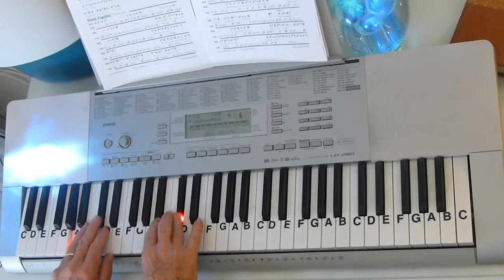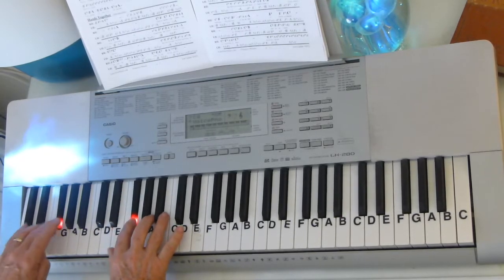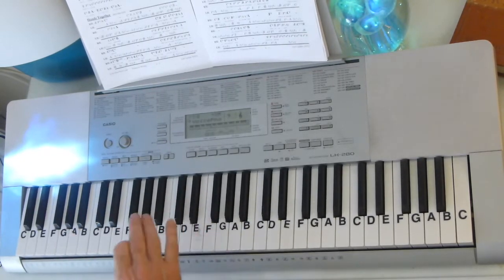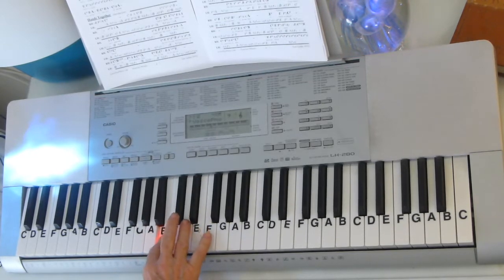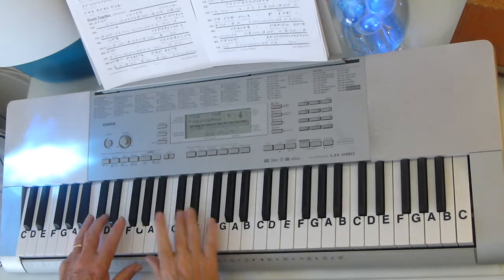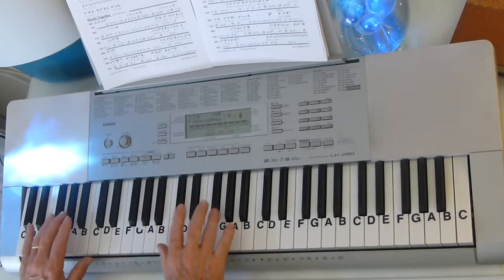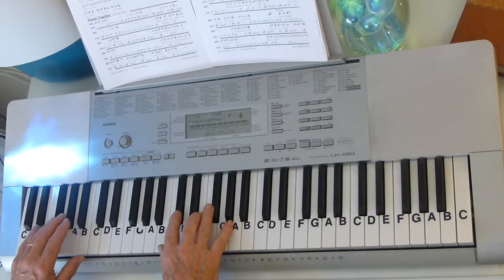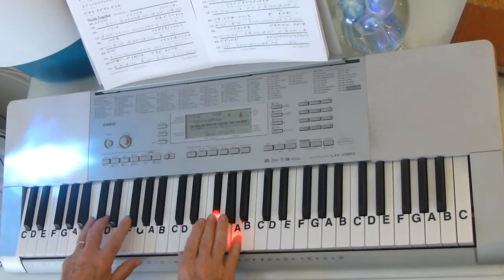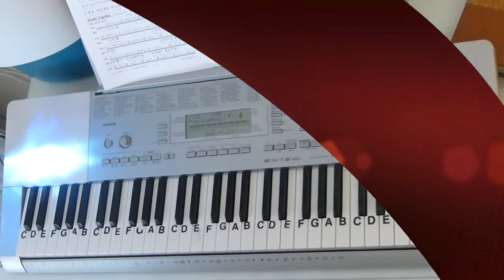And then we're into the chorus — Tennessee Whiskey. So you play this F sharp, and then the right hand comes in with it in unison: E, F sharp, A, C sharp. And if you just play the right hand just the way he sings it, and let the left hand fall in with that E, F sharp, B. So the F sharp and the C sharp go together. And then the F sharp and the G sharp go together. And then put an A on top of that to make it a 7th chord. So that's how that part fits together.